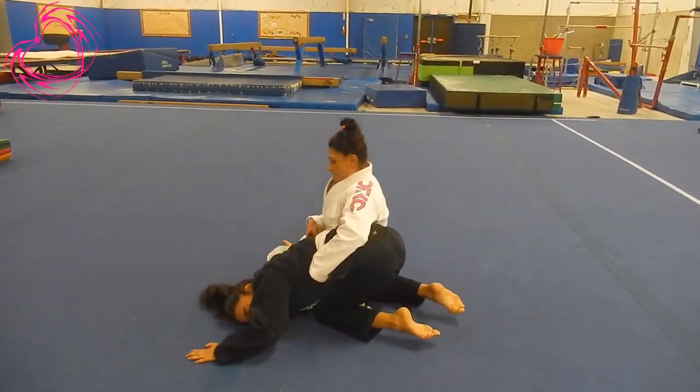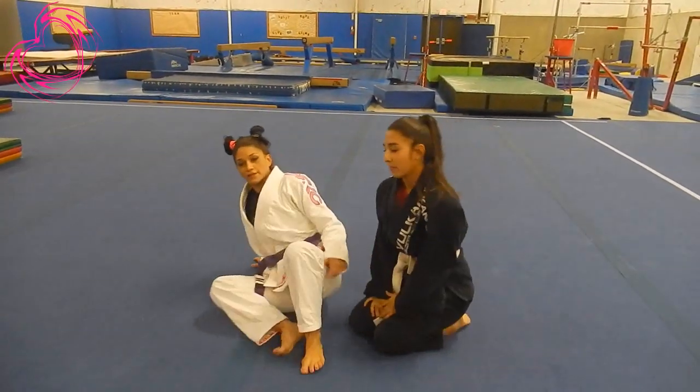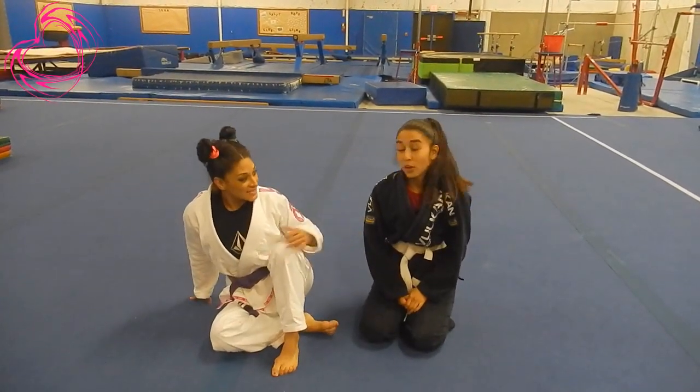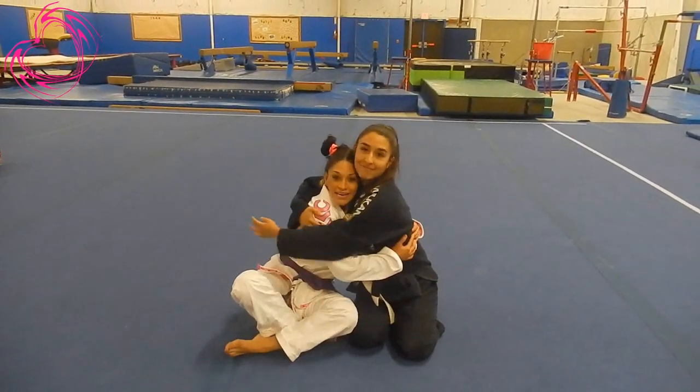There you go. But make sure you take it easy on your partner. You don't want to hurt their shoulder or put their arm at risk. They're your partners — they help you roll, they help you train, and they make us better. She makes me better.